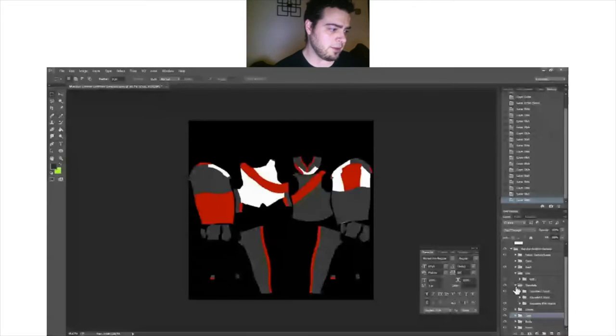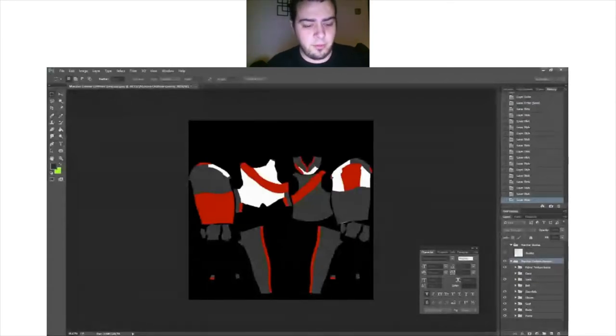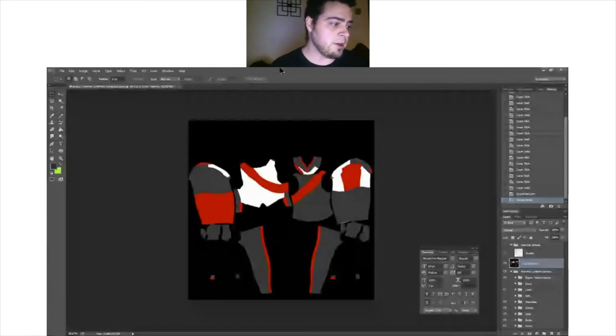From here, let's close everything down. Click right up here at Marcher Uniform Generic. Right-click and where it says Duplicate Group, go ahead and duplicate it — call it whatever you like. Then right-click on the group you just made — not the initial group we worked on — and select Merge Group. Now we have a single layer.